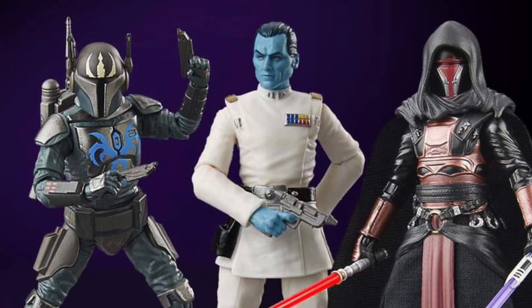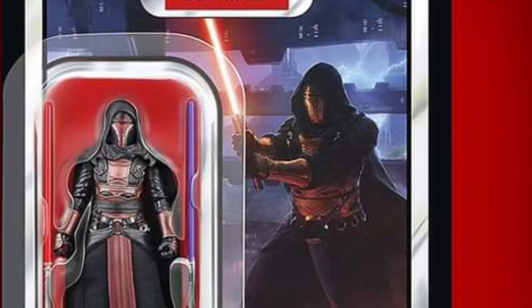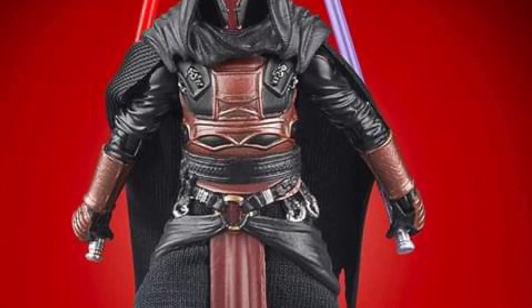Star Wars Vintage Collection — I'm just joking, I said Black Series first just to get a rise out of you guys that always say it's a Black Series Vintage Collection. Anyway, three-quarter scale releases here for pre-order coming — I think tomorrow they're saying.